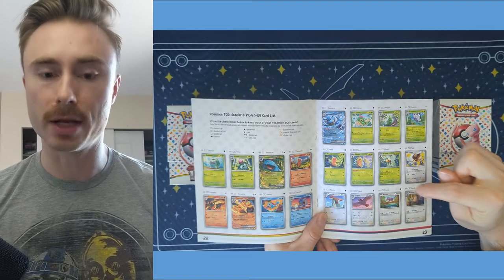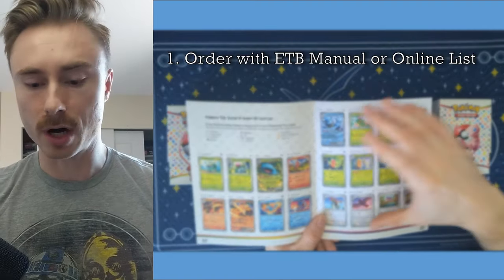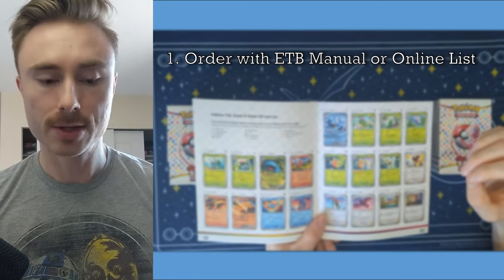So if we go to the Elite Trainer Box manual, which comes with every Elite Trainer Box, you will see the list of cards and the order in which they come in. That's the first tip.